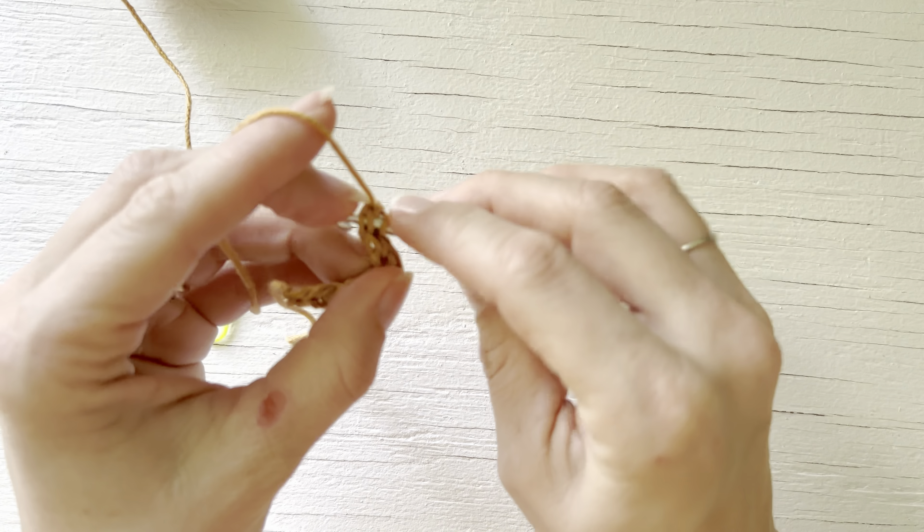To start, you need to make yourself a slip stitch and then you are going to work a foundation single crochet. I do have a tutorial up on how to make a foundation single crochet if that is a new technique to you — I will make sure to link that in the description. What you will do is make a foundation single crochet based on whichever bag pattern of mine you are working on.